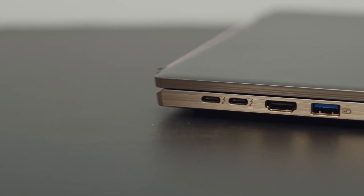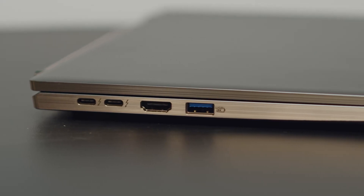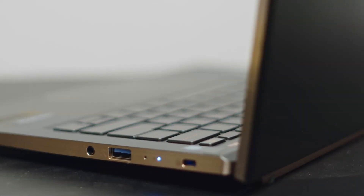This laptop will give you multiple Thunderbolt 4 ports — two Thunderbolt 4 ports — plus an HDMI port and two USB ports. You do not get an SD card reader. I still long for the days of an SD card reader on laptops. Let's just bring that back and normalize it, please and thank you. But you do get all of the IO you need to get work done.